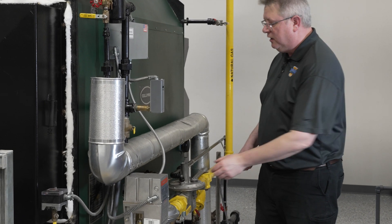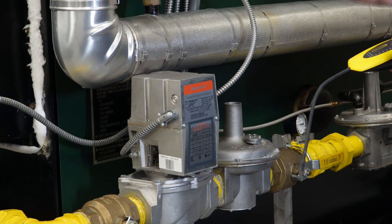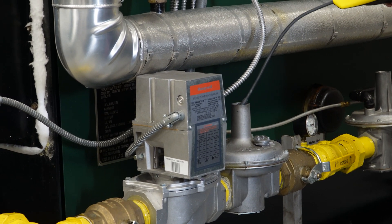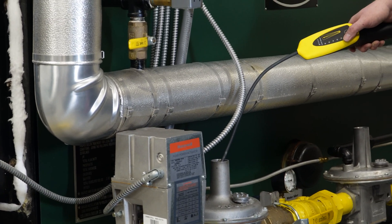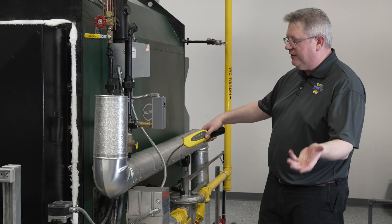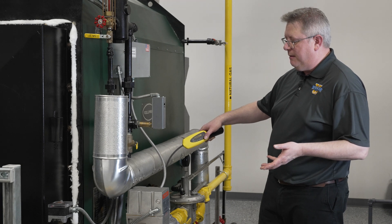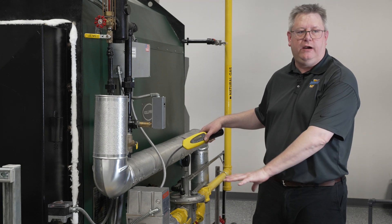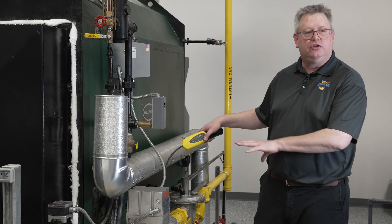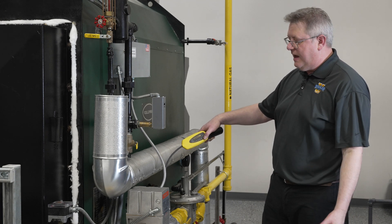So if we remove the cap from the regulator, or we actually detach the vent from the regulator, we can use a sniffer at that location. If it chimes up or perks up, that's going to tell us that maybe we've got a leak in that diaphragm, and that is going to affect the functionality of the regulator over time — so we're going to want to have that looked at and replaced.